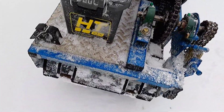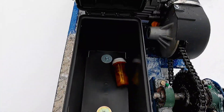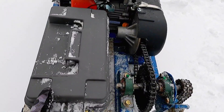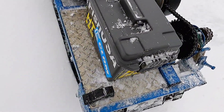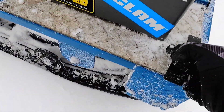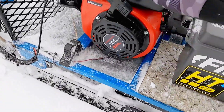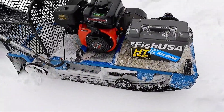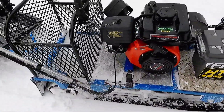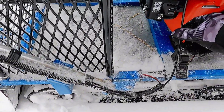The ammo can box I haven't filled yet, but I'm going to put tools in there — extra belt, extra plug, extra pull cord, things you might need if it breaks down. These mounts I already had. I figured I could put my spud bar between them. This is the Predator 224 motor from Harbor Freight with a knockoff Comet clutch.